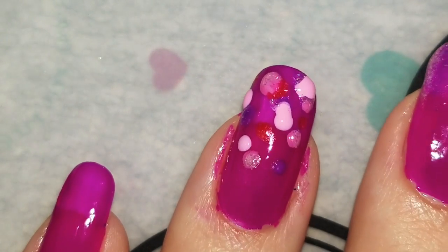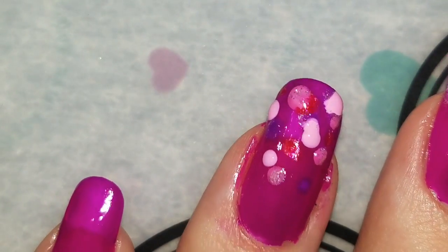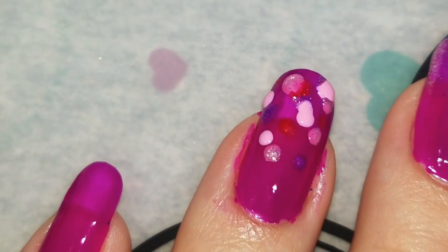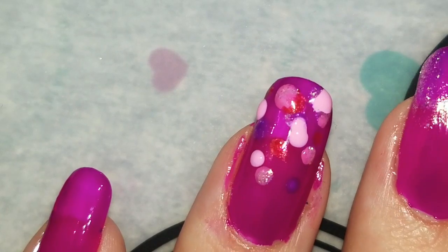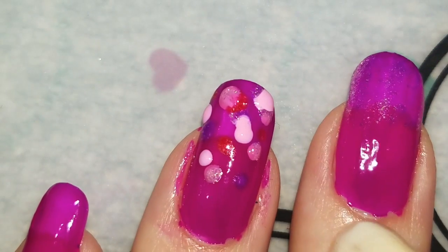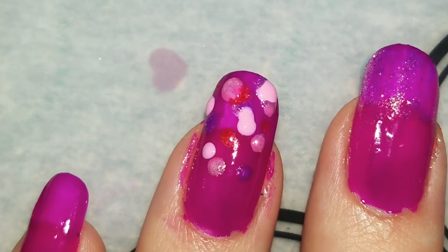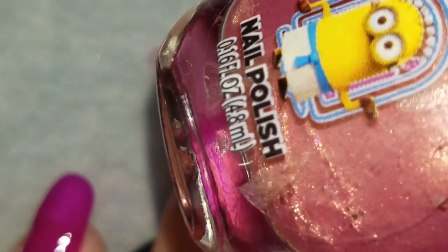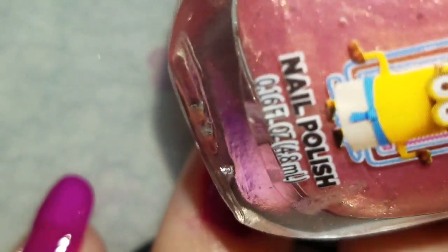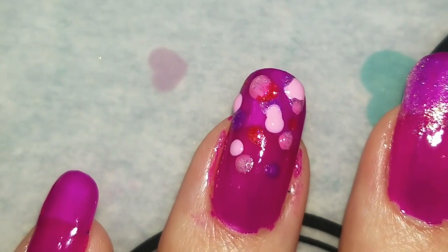Here is my ring finger — beautiful, isn't it? Maybe I should do some hearts, like right here, or a heart or something. Let's see — maybe a different pink one, like this one. Yeah, that's pretty. So let's do a heart.